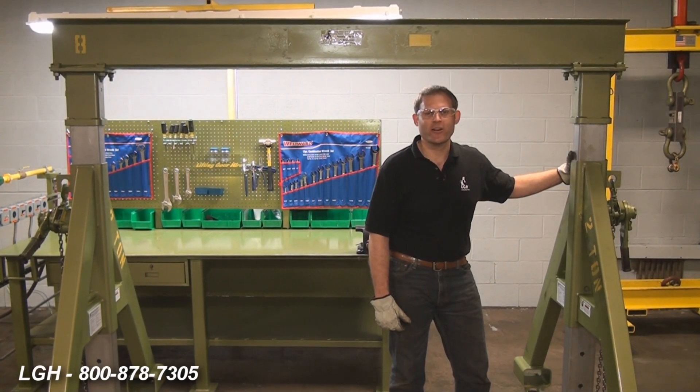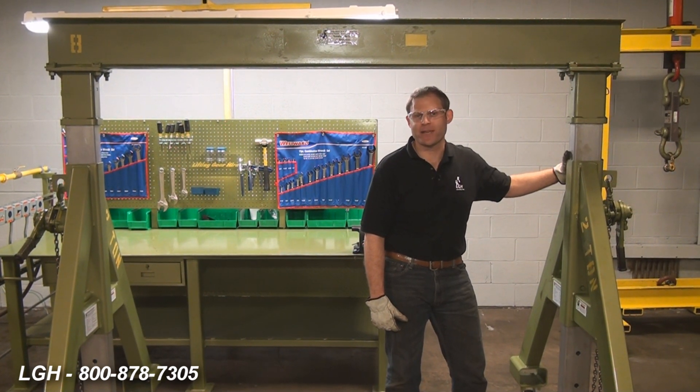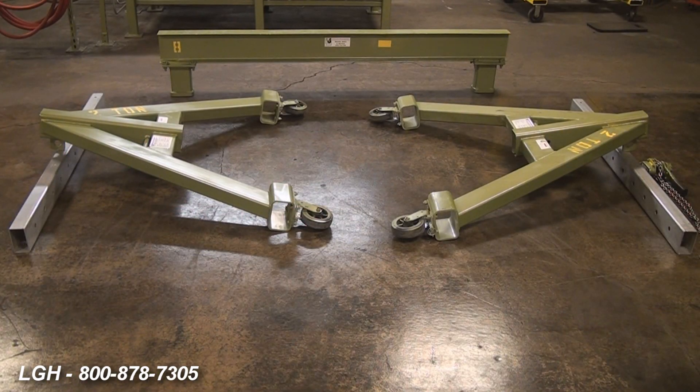Hi, I'm Pat Clark with Lifting Gear Hire Corporation, and today we're going to demonstrate how to assemble one of our A-frame gantries. Before beginning the assembly of the gantry, you want to ensure you have all the necessary components.